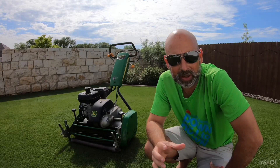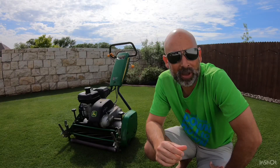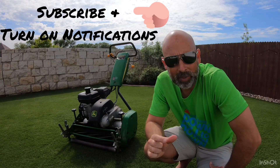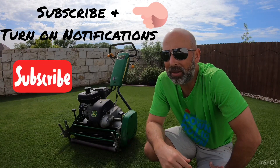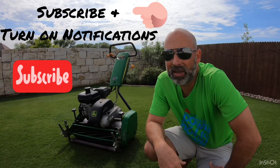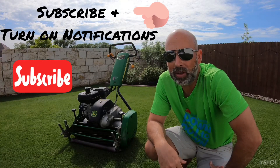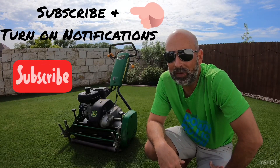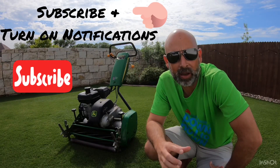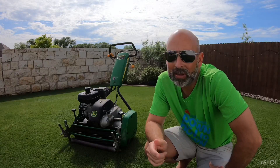Hopefully you learned some things today. If you like my videos and want to continue to see more content, it's a real simple process — hit that subscribe button and turn on your notification bell. That way, anytime I post lawn tips in the future you'll be the first ones there to take advantage of that information and learn how to take your lawn to the next level. It's Real Low Bermuda signing out.